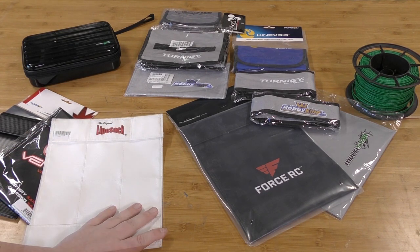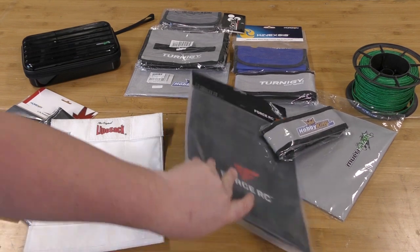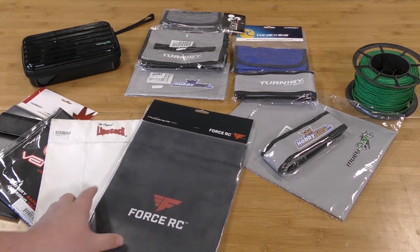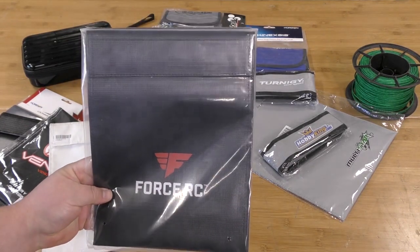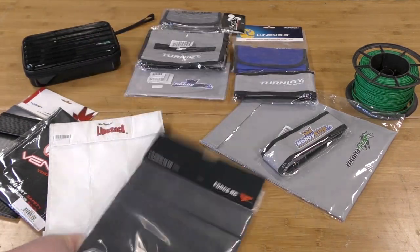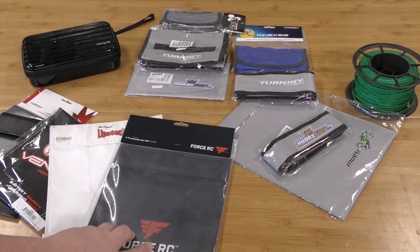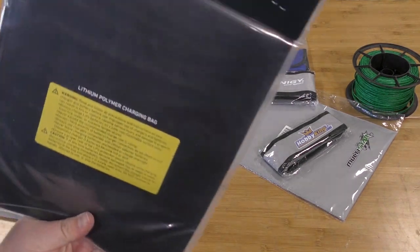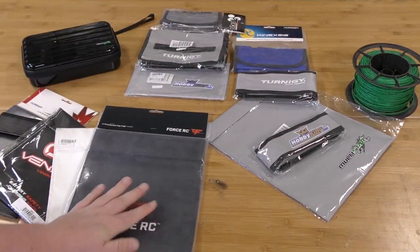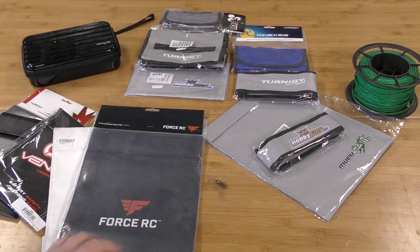Next up is Force RC. This bag is basically identical to those large-scale Amazon bags we tested. We purchased it through Horizon Hobbies at $14.99. It's a larger scale bag, more verbose legalese on it, but we didn't see these hold up too well previously. We'll see how this one does — kind of mixed thoughts going in.